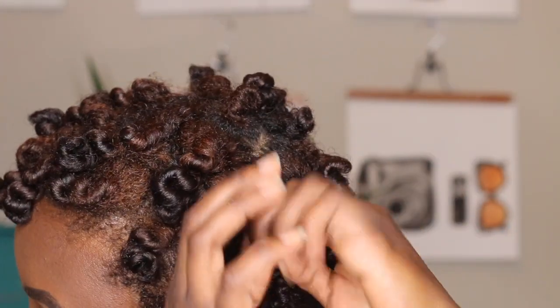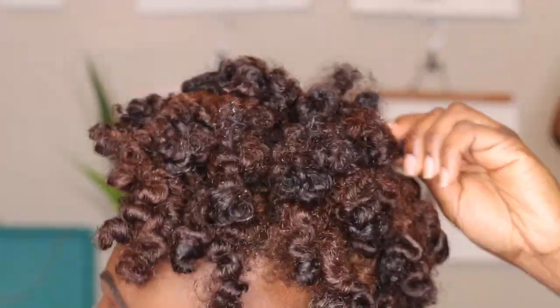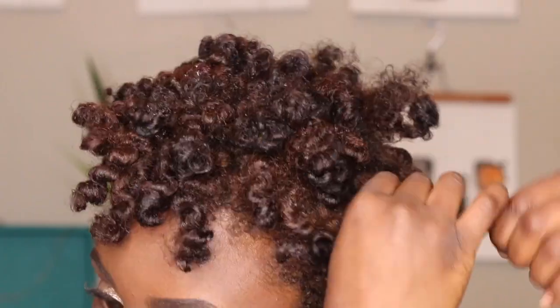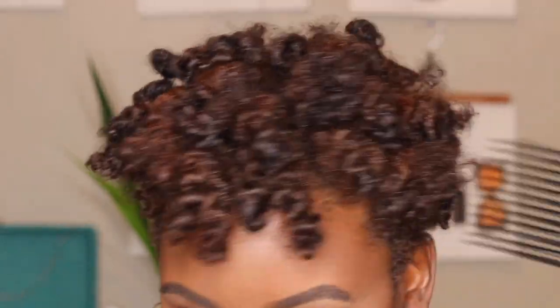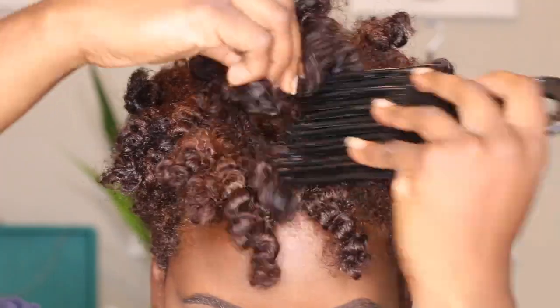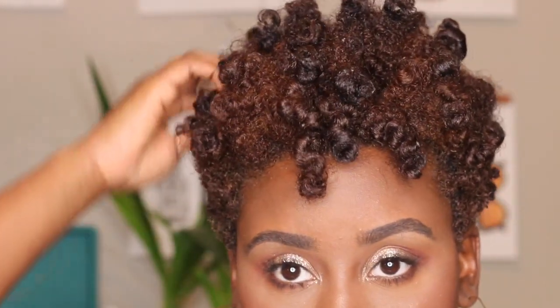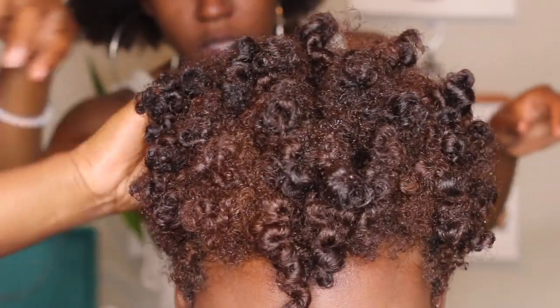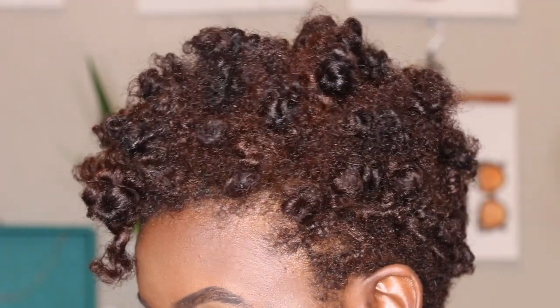You want to make sure Bantu knots have adequate time to dry, because with the hair wrapped in the knots it can take longer. To release them, just pull them gently and the knots should unravel, then you break them apart and separate the curls. I didn't separate mine too much because I like the definition at the ends — I just went in with my pick to fluff the roots and left the ends as is. I had my cousin help to make sure I didn't have any gaps, and this is the final look — it was cute!